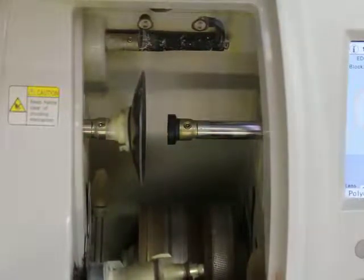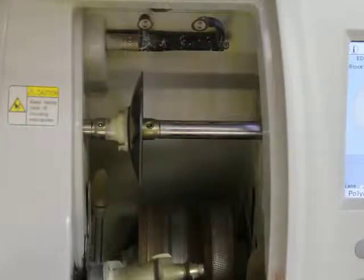Okay, here we are again. Today, Don Manning from Design for Vision, and we're going to cut a polycarbonate lens into a Ray-Ban frame.